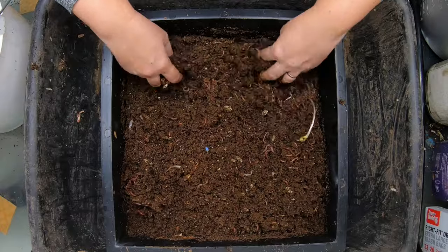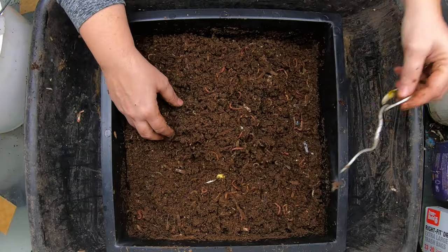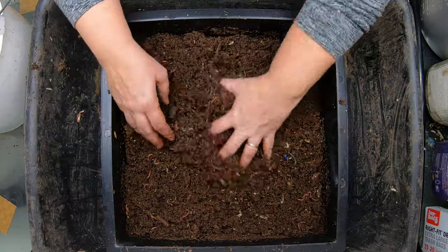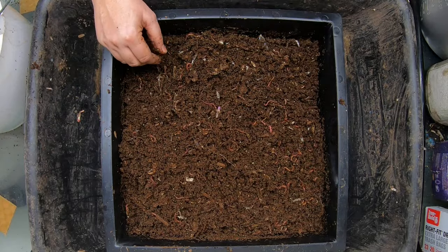That's all I'm seeing for big food. This has got to be the zucchini that's sprouting here. There's just a tiny bit of paper, and in the three or four weeks that it will take me to get back into this bin, I am sure they're going to have that all finished up.